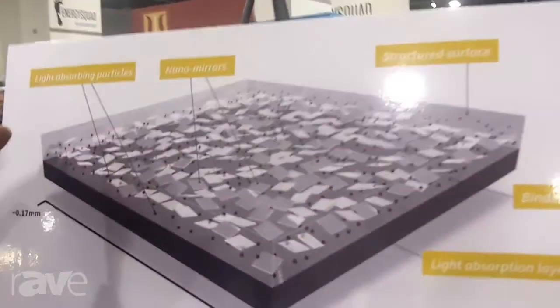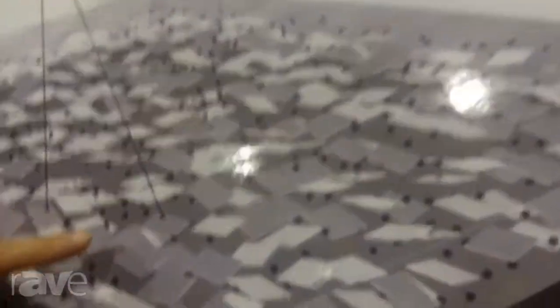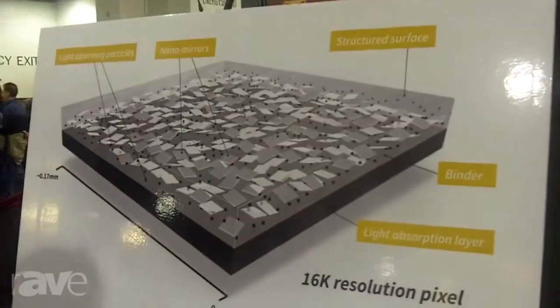What we're doing with this screen — it's called the Visionaire Ambient — is taking billions and billions, not to sound like Carl Sagan, but billions of these little nano mirrors. They're so small that they're actually invisibly small by themselves. What we're zooming in on here is maybe a 16K resolution pixel, and each pixel in this case would have over 300 mirrors all to itself.